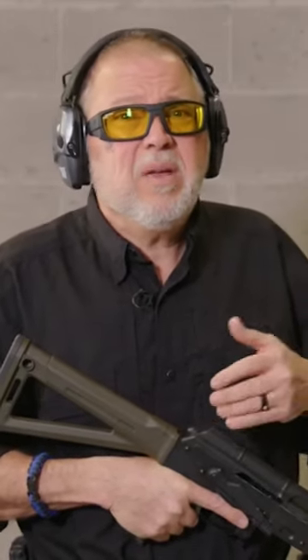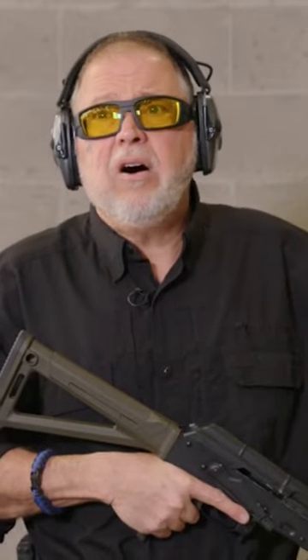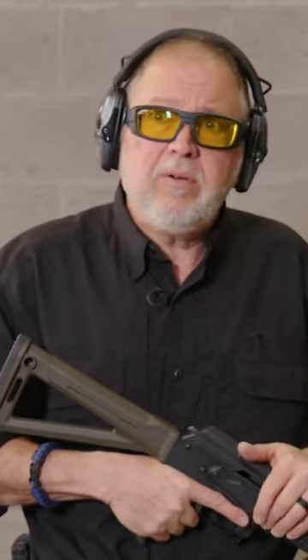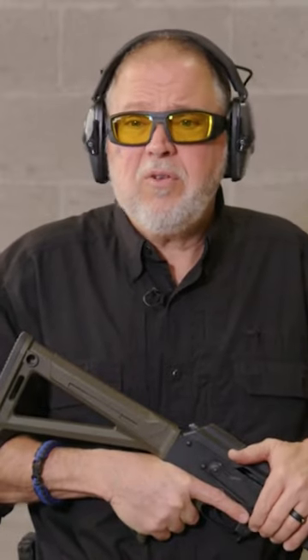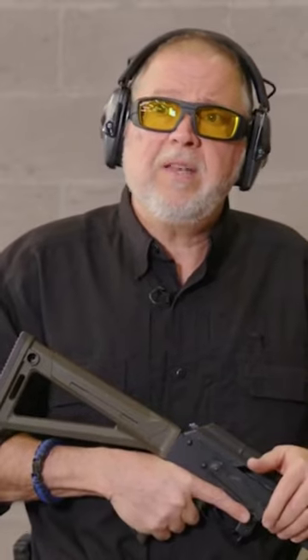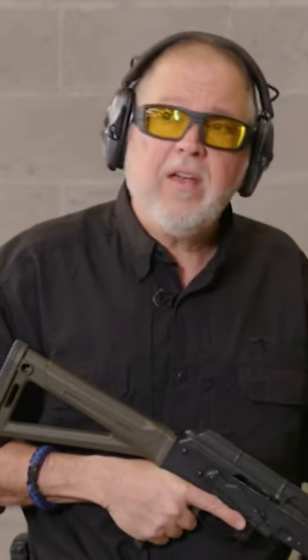And he said you'll be good at 50, 100, maybe 200 yards. The effectiveness of this caliber is you'll be able to hit targets at that distance, but if you're using it for what it was meant to be done — self-defense or whatever — you're not going to be shooting at 300, 400 yards with it.